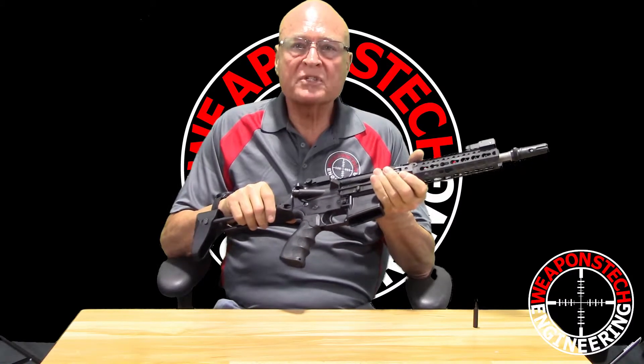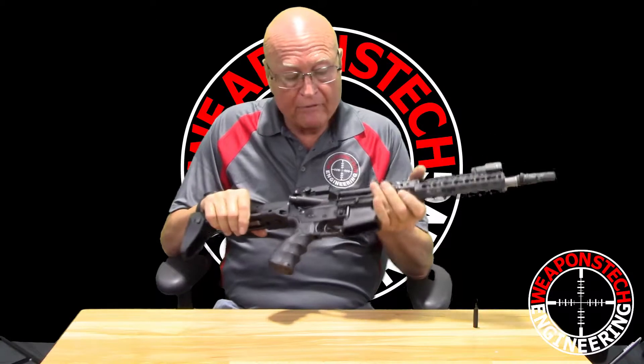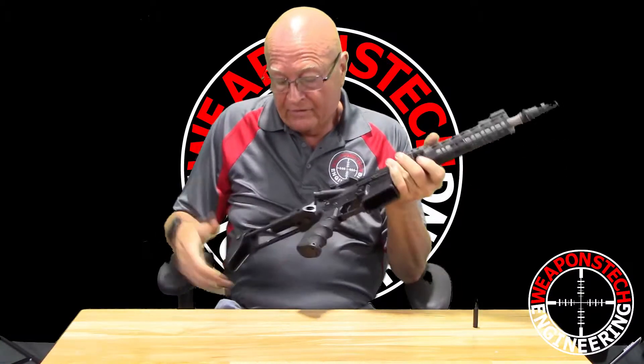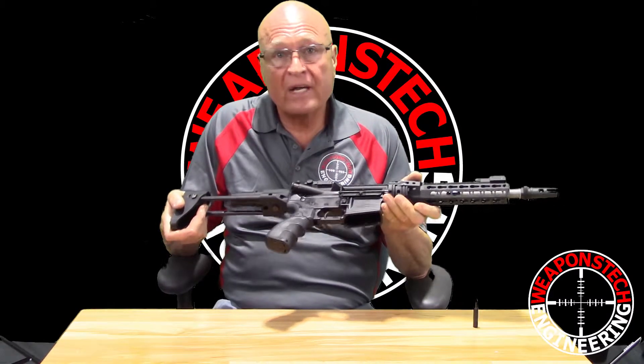Hi, I'm Jim from Weapons Tech Engineering. Today we're going to show you how to take your rifle apart to clean it if it's equipped with an MVB arc stock. This is not intuitively obvious.